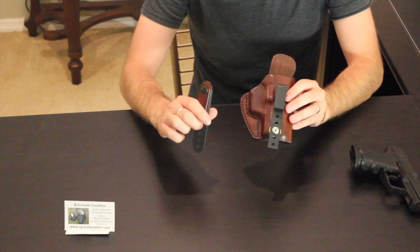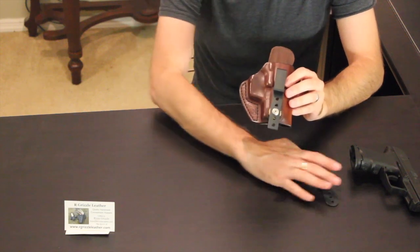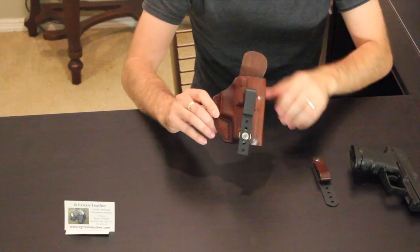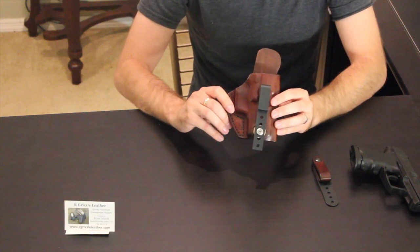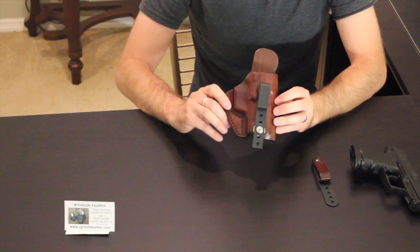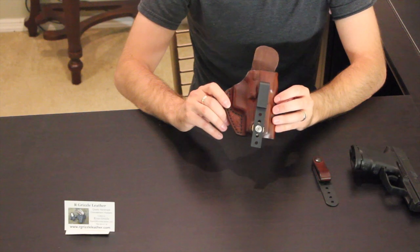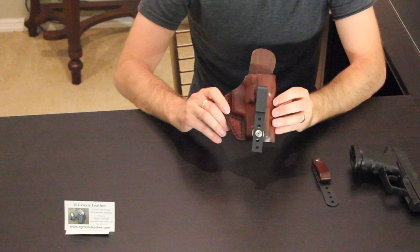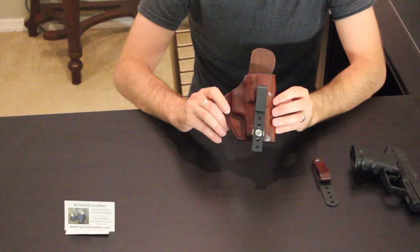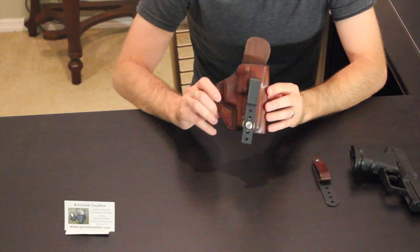That includes the extra strap here which snaps right over the belt loop. I was really going for an appendix style look, and I've been very pleased. I've never been able to carry any other way than with my hybrid style holsters before, so I like that this is much easier to put on compared to hybrid style holsters.